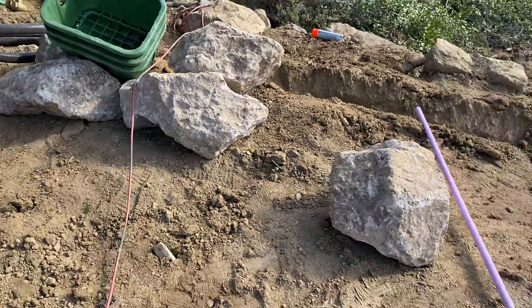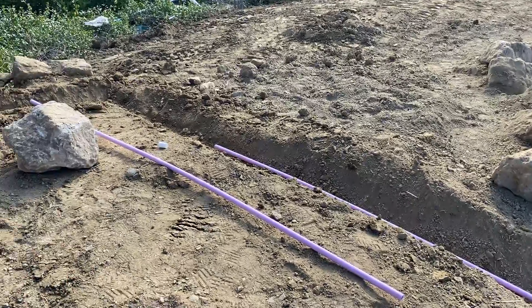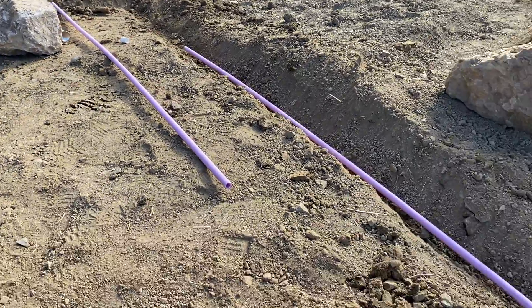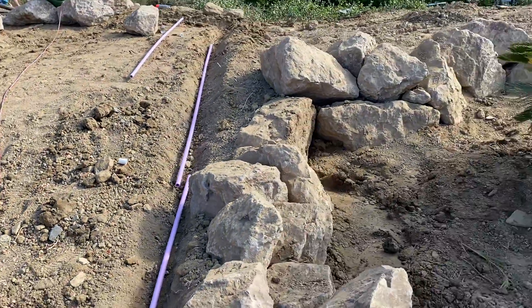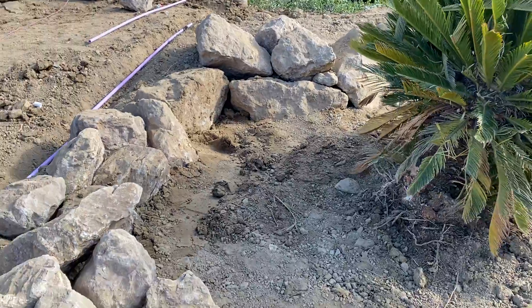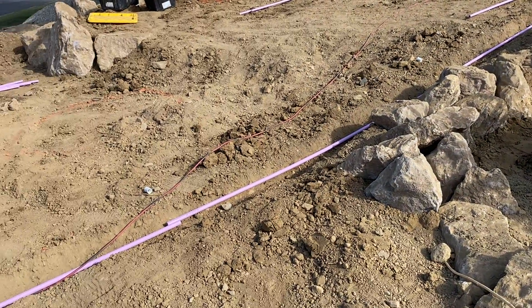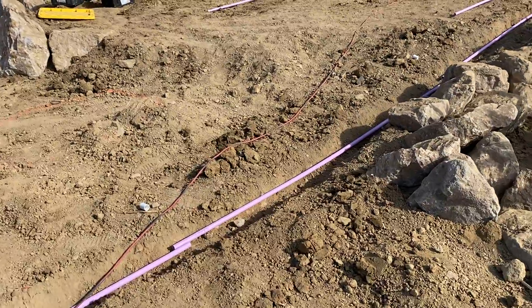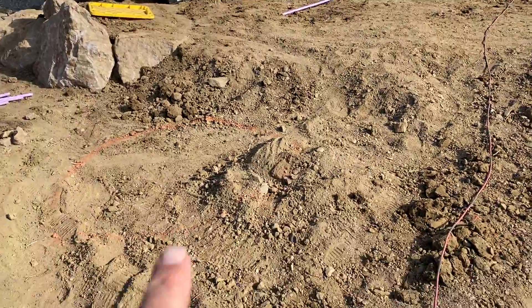We're going to run half-inch lines off these, and that will go to octobubblers which will give irrigation for all our plants. We've got to think about all these things ahead of time and get them in place so we can continue our next layer of stonework, creating walls to work out our different grade variants and then create our pool here.